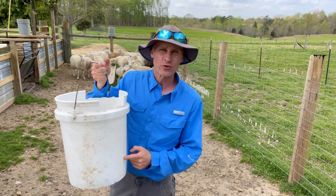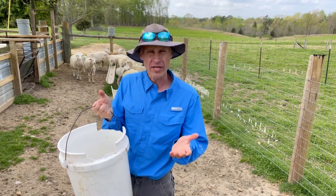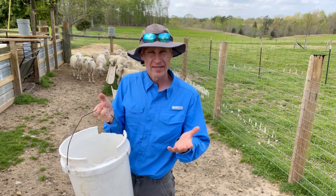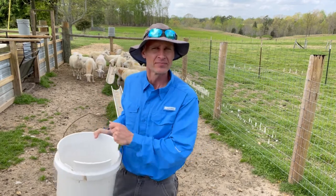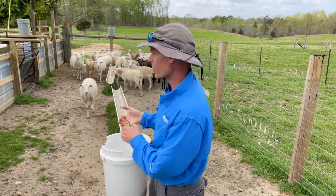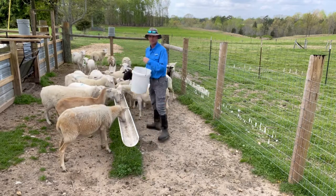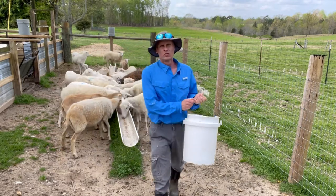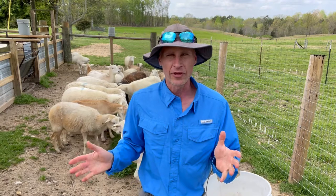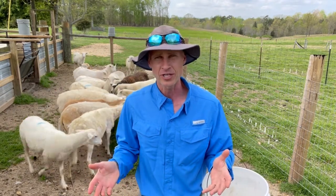Tip number one is train them to a bucket. Feed them a little bit of grain every day for a few weeks to get them used to coming to you. When they hear a bucket rattle, they'll get excited. They want to eat and they'll follow you around. Feed them in the same place every time. Get them where they'll follow you — that makes your life so much easier rather than just trying to chase them around.